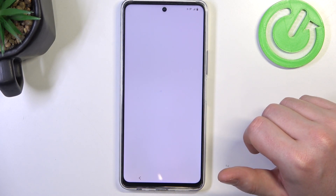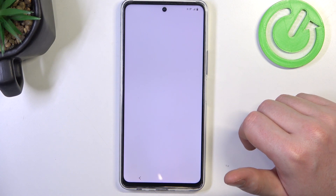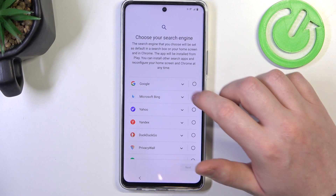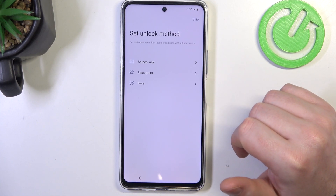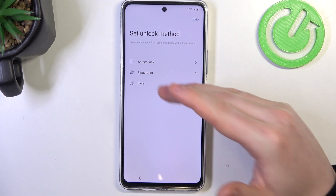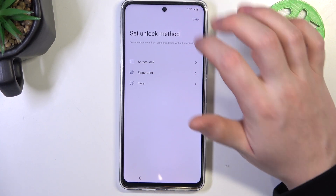Now accept all of the Google services. Choose your search engine. Set up an unlock method if you want — there's screen lock, fingerprint, or face unlock. I'm going to skip them.